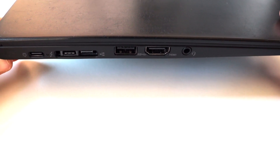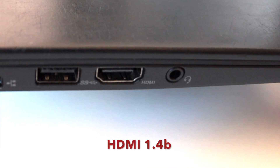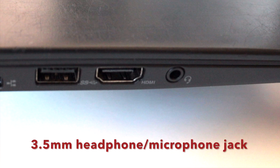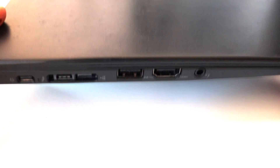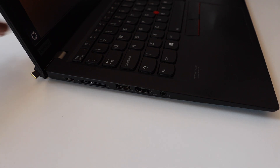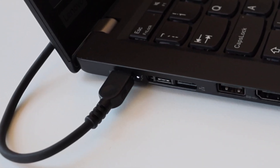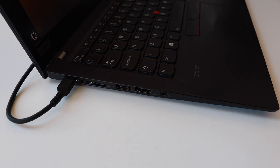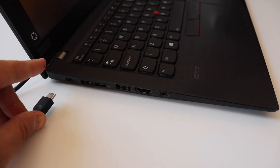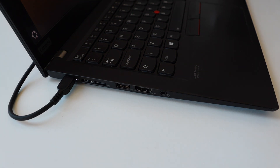After that we have a USB 3.2 Gen 1 connector which is USB Type-A, an HDMI 1.4b connector, and a 3.5mm headphone/microphone combo jack for attaching a headset. It is worth noting that there is an indicator LED between the two USB-C ports. It supports two colors — white and orange. A white light means it's charging and everything is okay. An orange light or a blinking combination of orange and white can indicate a problem, with different codes available for debugging.